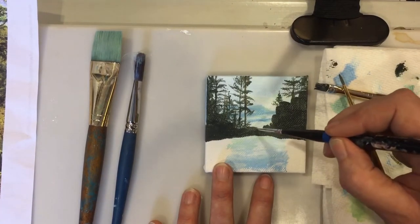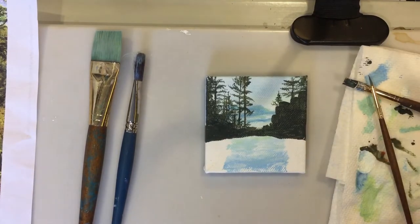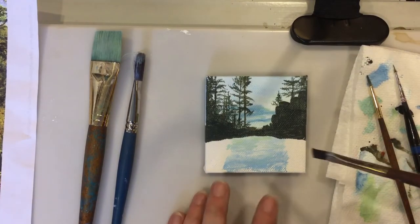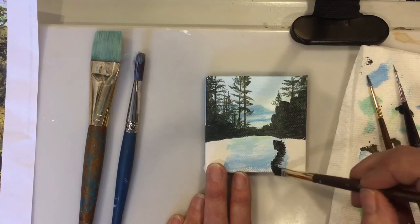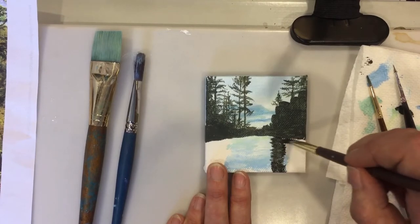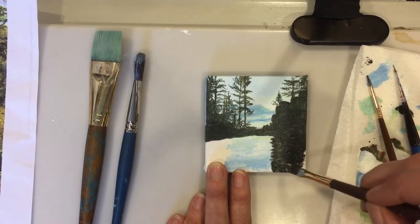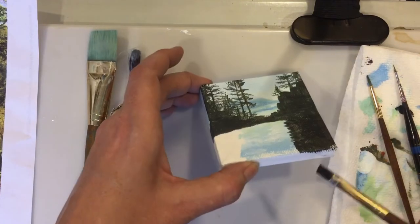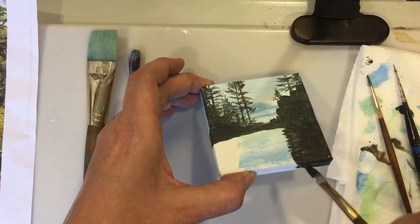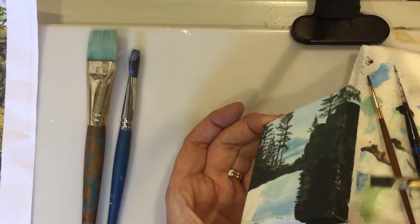And then I'll move into doing the mountain reflections, the forest tree reflections on the water with that same color that the mountain was made with, which is the charcoal black and the hooker's green. And just try to do a mirror image of what's going on above the surface, making sure to paint right around the edges so that this little canvas will be a finished piece that can just sit on a miniature easel and be a nice finished piece of art.